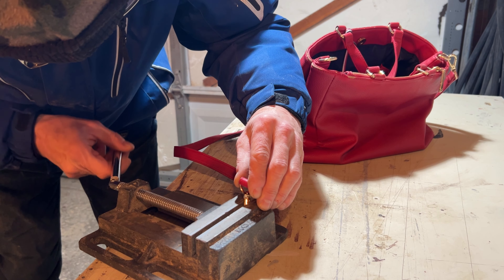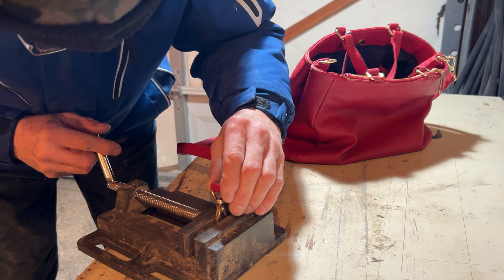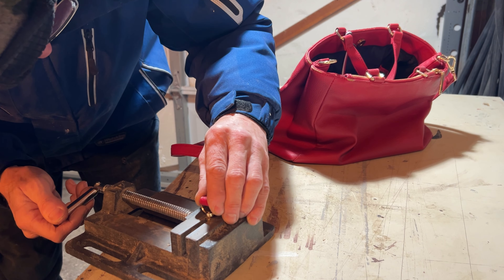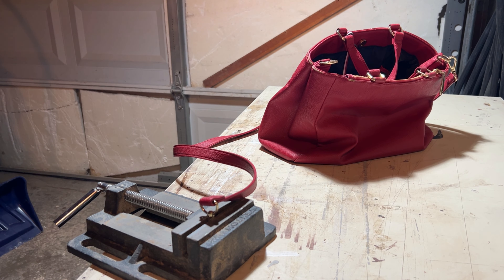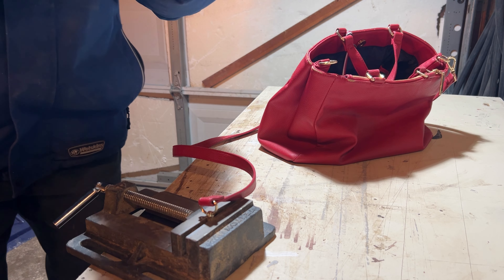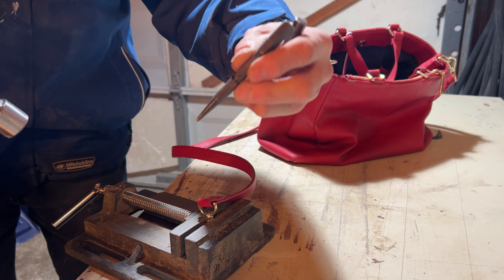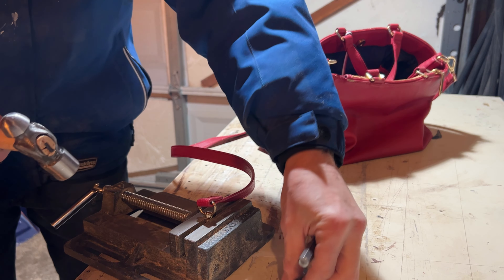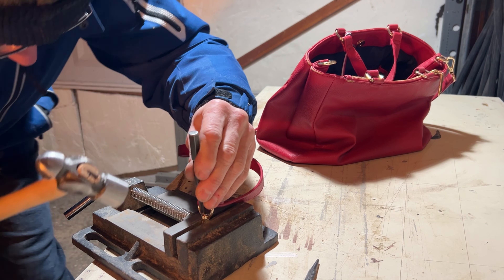I'm going to put it over here and now using a small hammer and one of these — it's not a punch, it's a nail driver. You know, when you have a nail you drive it into the wood. So let me try to do it here as well.